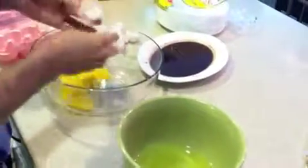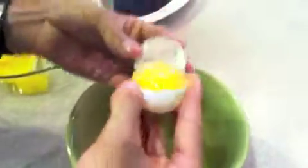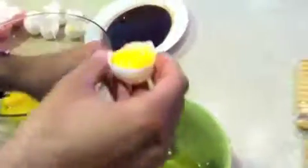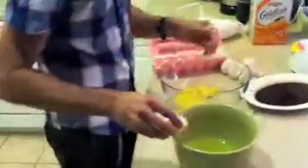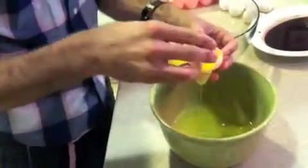You have to be careful not to get any yolk in the whites — otherwise it won't work. If you get yolk in the whites, you'll have a hard time when you try to whip the whites. I think that's eight eggs.